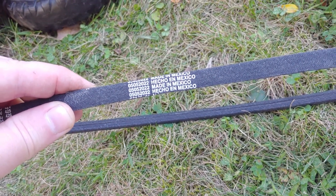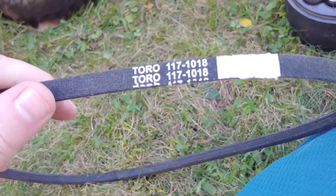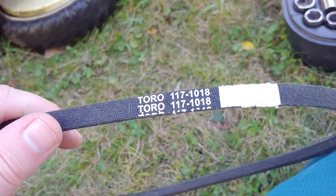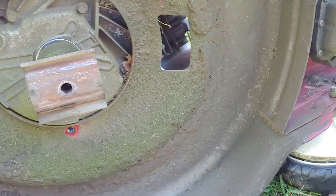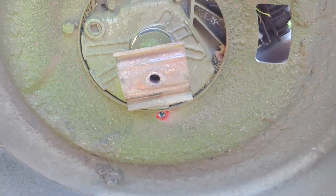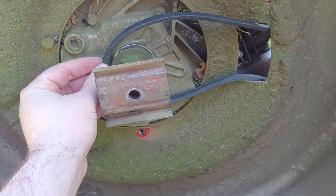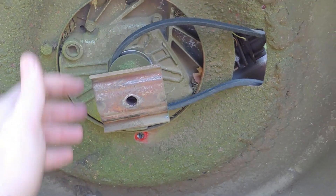There we go — this is a Toro 117-1018. The nice thing about Toro: if you have half of the model number — it's on the back in this case — if you look it up on their website, it'll tell you what belt you need. You'll get a real good idea, because I had a number that was worn off on mine so I had to search for a little bit. But according to Toro, right from the horse's mouth, this is the right belt.